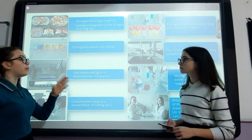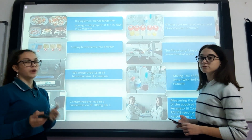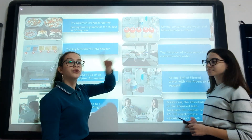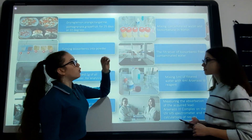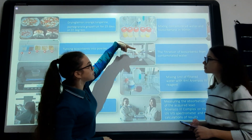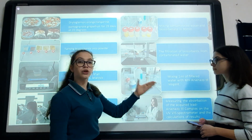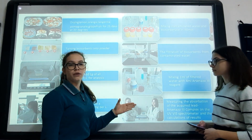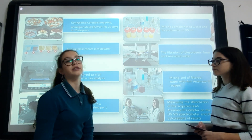We measured one gram of all biosorbents for analysis. We contaminated lead to a concentration of 100 mg per liter. Next, we mixed contaminated water and biosorbents for 19 minutes. We filtered the biosorbents from the contaminated water, because all the biosorbents inside absorb the heavy metal, and once filtered, the heavy metals are left inside and we have clean water. Finally, we mixed one milliliter of filtered water with four milliliters of arsenazol III reagent. We measured the absorption of the acquired lead-arsenazol III complex on the UV-Vis spectrophotometer and calculated the results.